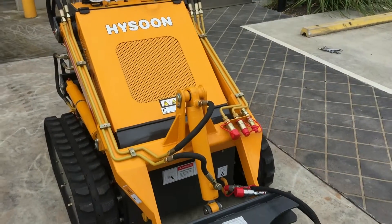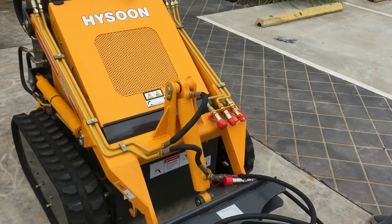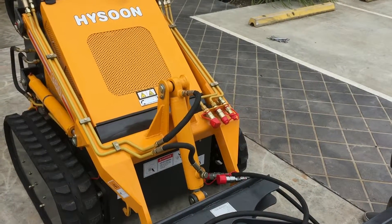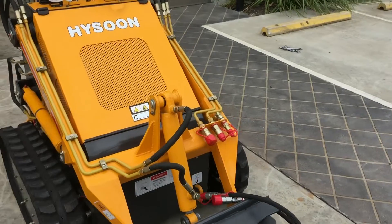Hello and welcome to HiSoon Australia. In this short video we're going to show you our valued customers just how quick and easy it is to operate our attachments. In particular we're going to focus on attaching and detaching the hydraulic line fittings.